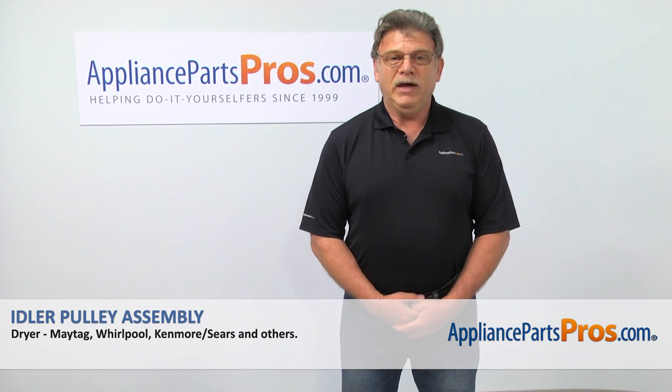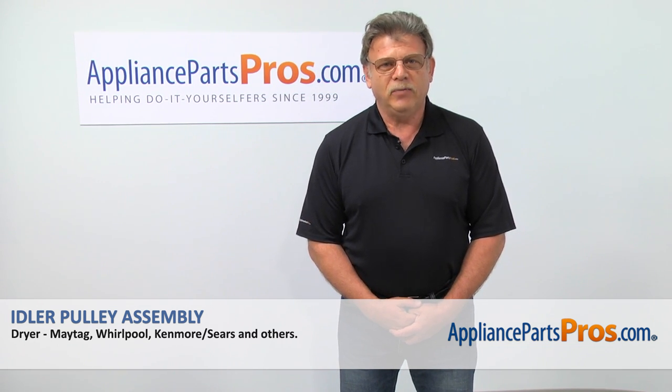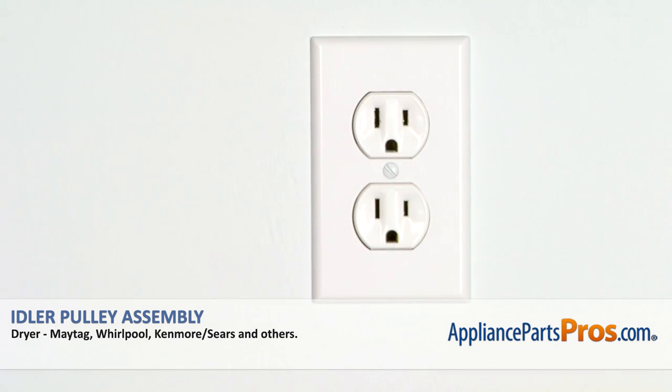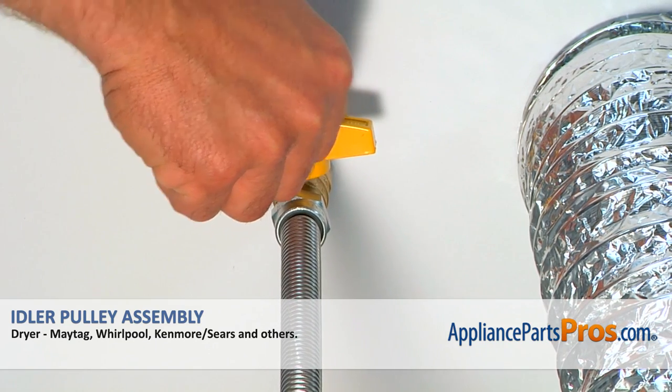Hi, I'm Simon with AppliancePartsPros.com. Today we're going to show you how to repair your appliance. Remember, anytime you work on your appliance, make sure it's unplugged or the circuit breakers are off so there's no chance of electrocution. Also, be sure to turn off the gas to your appliance.